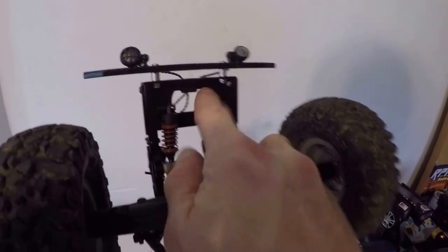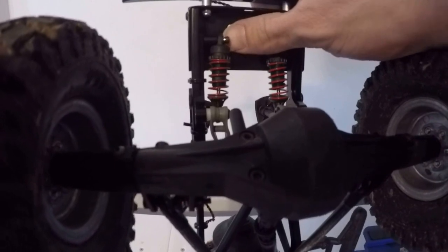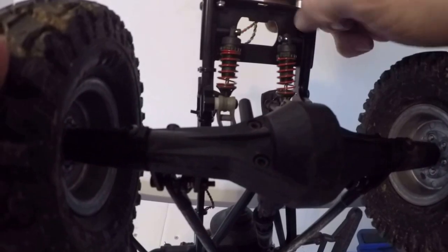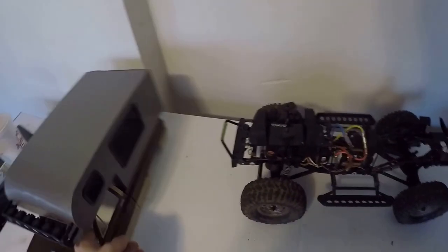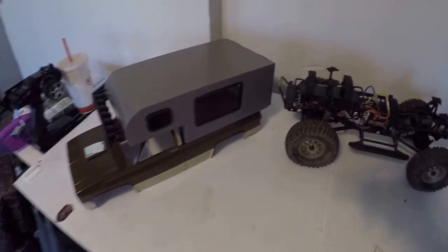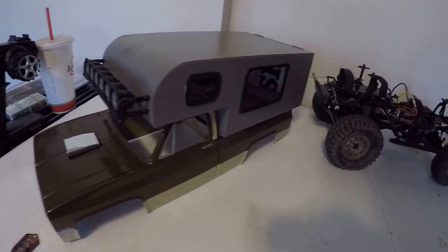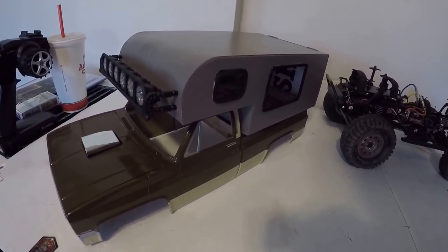I don't know if you can really see it, but yeah, they're a bit loose. On the other note, got a little more done with the hard body — got the camper shell painted on it and ordered up a bunch of LEDs.